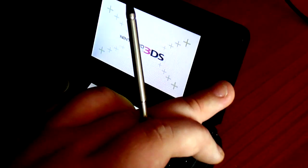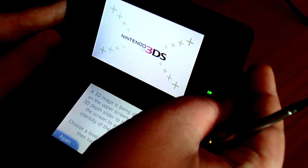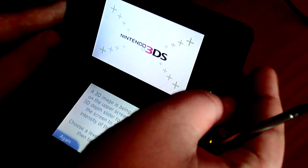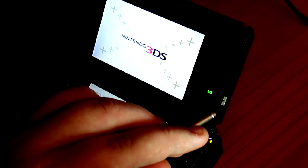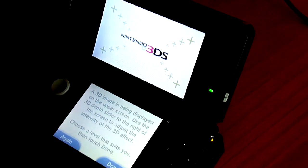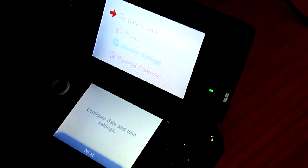Okay, let's just slide it down a bit because that is quite intense. Now let's just put that up a bit more. Click done. Wow, so even the menu is in 3D. That is pretty crazy.